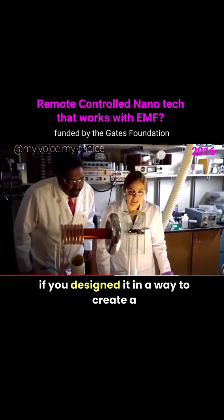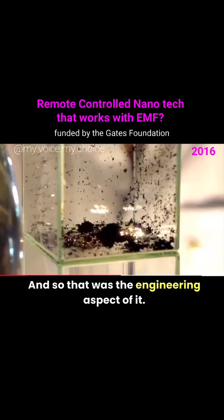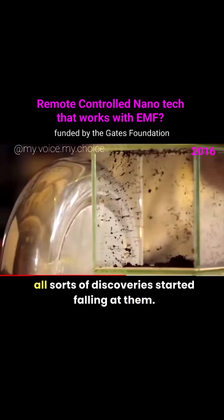I realized that a Tesla coil could actually do this if you designed it in a way to create a very strong force field in front of it. That was the engineering aspect of it, and then once I designed the machine, all sorts of discoveries started falling out of it.